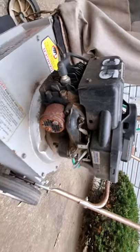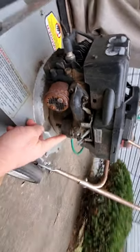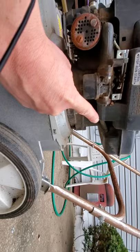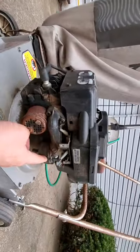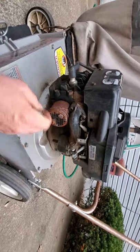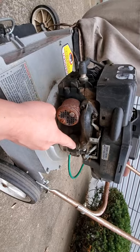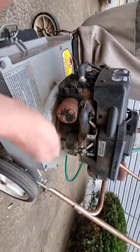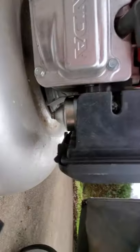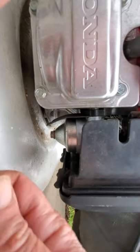On these float bowl type carburetors, here's where the gas comes into the carburetor from the fuel line coming from the fuel tank. Sometimes you can just tap the metal float bowl a few times to try to loosen things up, but it's hard to tell if that will actually fix things. This has a float bowl on the carburetor - you can see that right there. Sometimes you can just take a screwdriver or a wrench and tap on that a few times to loosen the needle.